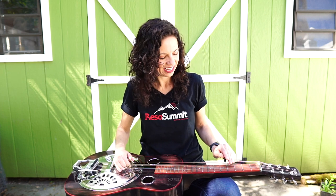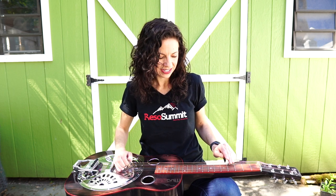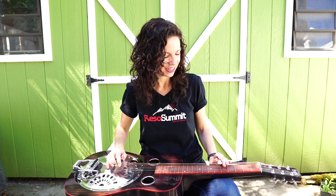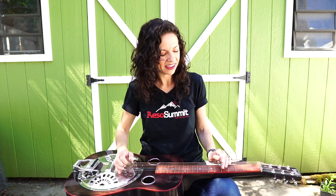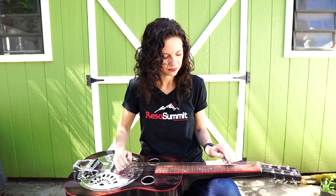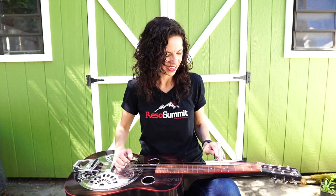So it's fourth fret, fifth string, open fourth string, right to your C on the fifth fret. Here's what it sounds like when you put those two parts together. I'm noticing that when I do that, that's the minor third and I like to pull it up a little bit, kind of play with that minor third, major third thing. I don't get all the way to the major third, but I just kind of hint towards it. That's the beauty of dobro — you can play these in between notes.